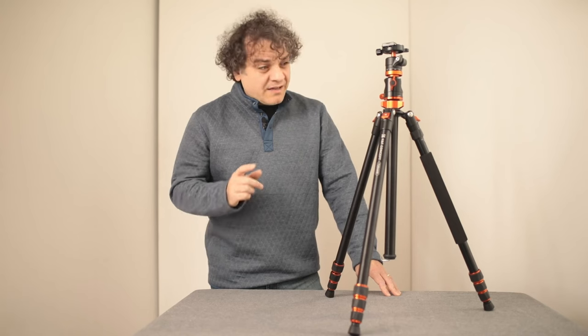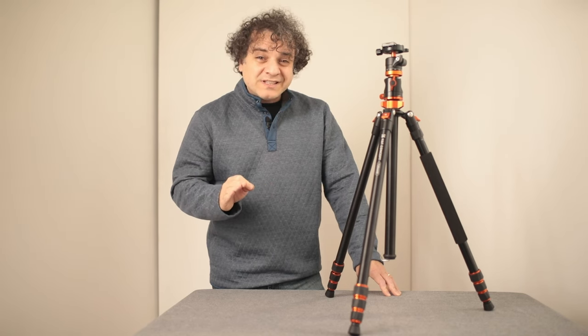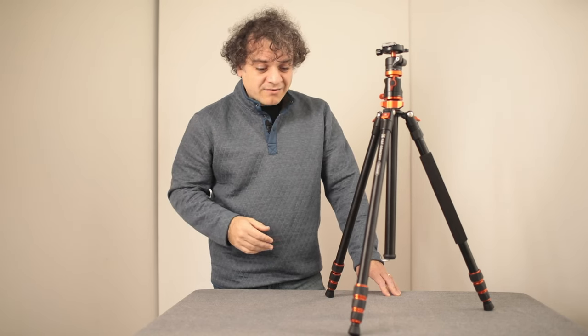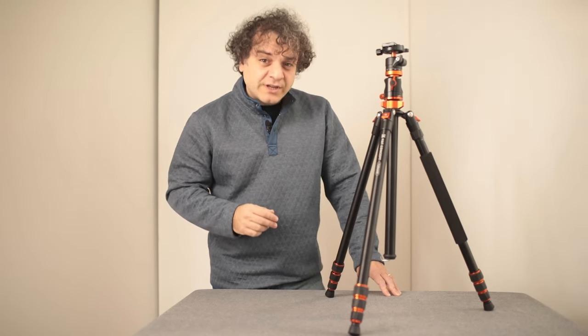KNF sent me this tripod to review, along with the promo code you'll find in the description below if this one interests you. But I don't want to point out the normal everyday tripod-y things, like it's got a standard Arca plate mount and replaceable feet, blah blah blah, because this thing has a few unusual tricks up its sleeve.